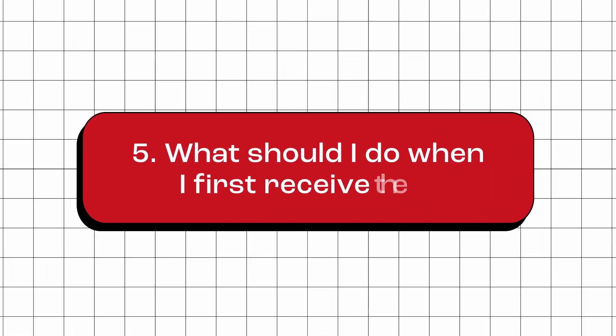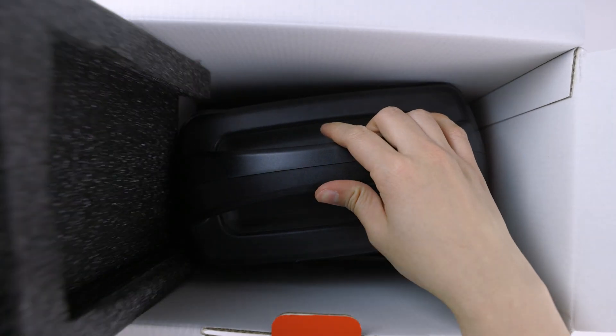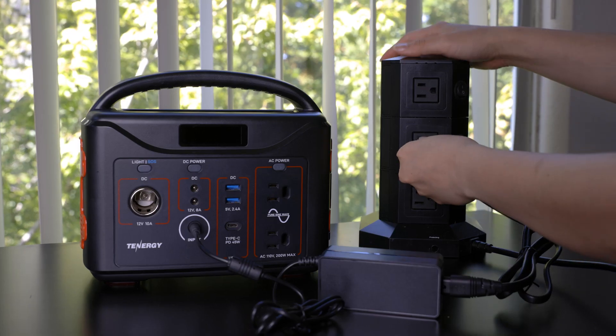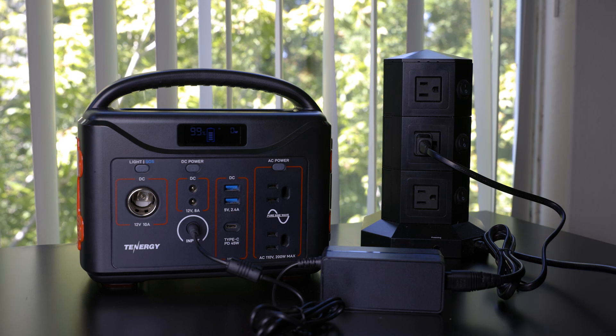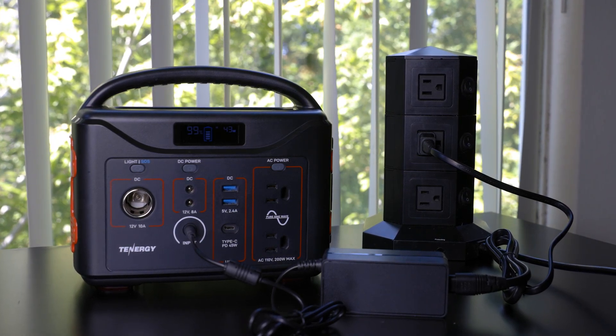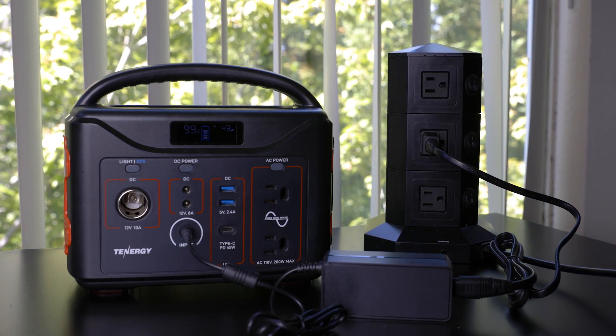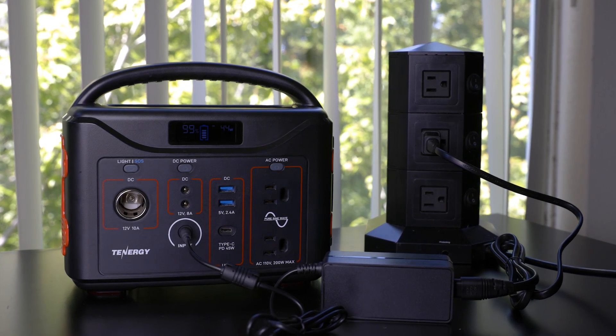What should I do when I first receive the T320? When you first receive the T320, we recommend performing an initial charge to 100%, regardless of whether you plan to use it immediately or store it. This step helps calibrate the state of charge of the unit and ensures that it is fully charged for your first use.